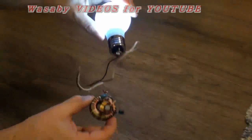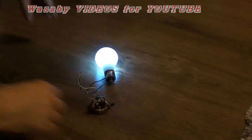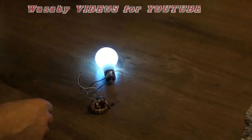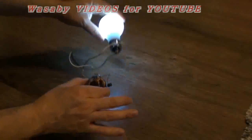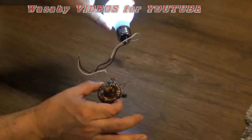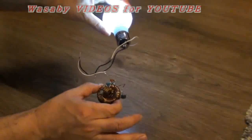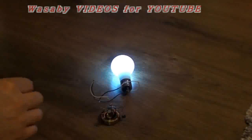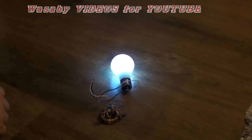So this is a free energy generator, homemade presentation from Wasabi. The question is: is it possible, is it not possible — really, is it free energy? It's always a question, but this is the presentation that it can really operate. Thank you for your attention today, bye. It's working.